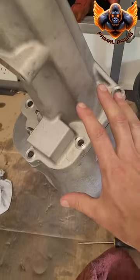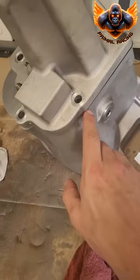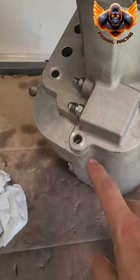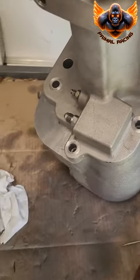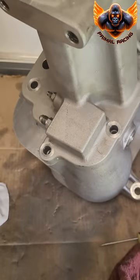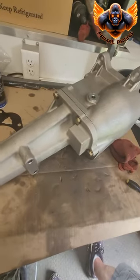Got that together — tail housing on. I used a very thin paper-thin layer of silicone on both sides of the gasket because this area tends to leak. To keep the thrust washer inside the housing from falling out, just lean it on its side and push it together from the right and left instead of pushing it down from the top. Turn the shaft a little bit to help mount it — it goes on real easy. Torque the tail shaft bolts to 30 to 35 pounds.